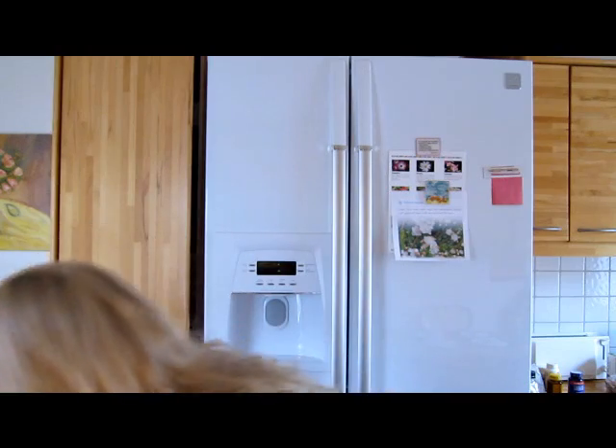Hey guys, excuse the red face and me being all sweaty, but I just got back from the gym — it was a hardcore workout, seriously, people were staring. What we're doing today is making my favorite dessert, and this is a protein thing because when you're done at the gym and you don't have protein shakes, you need to give your body some protein. I don't have any makeup on, I have mascara on because I don't like going to the gym looking like a ghost.